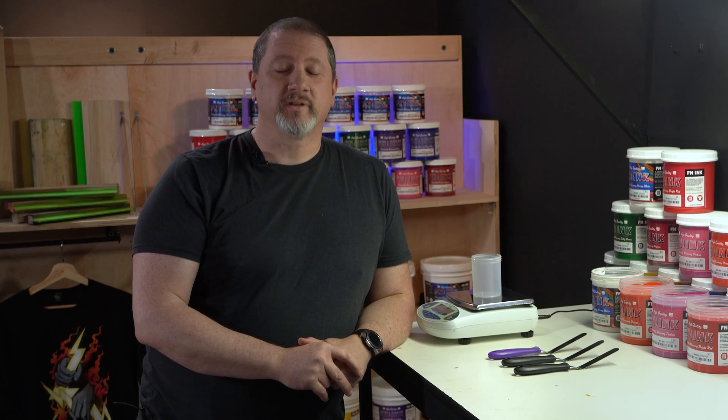If you're just starting out in screen printing, learning the ins and outs of the industry can be overwhelming. So let's take a step back and talk about a fundamental part of screen printing: mixing colors with a mixing system.